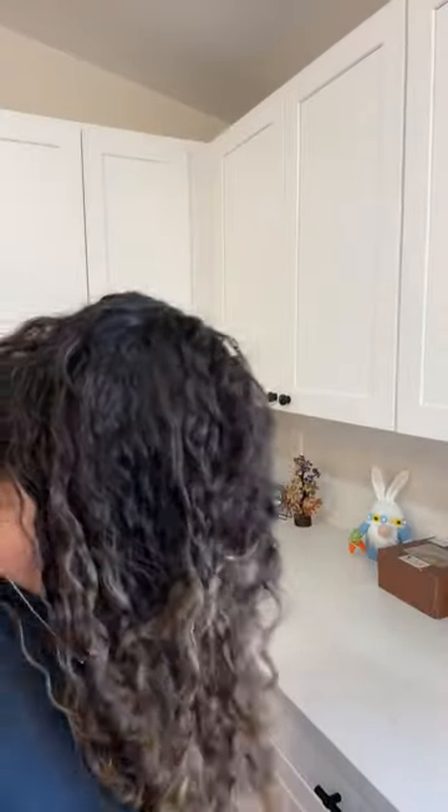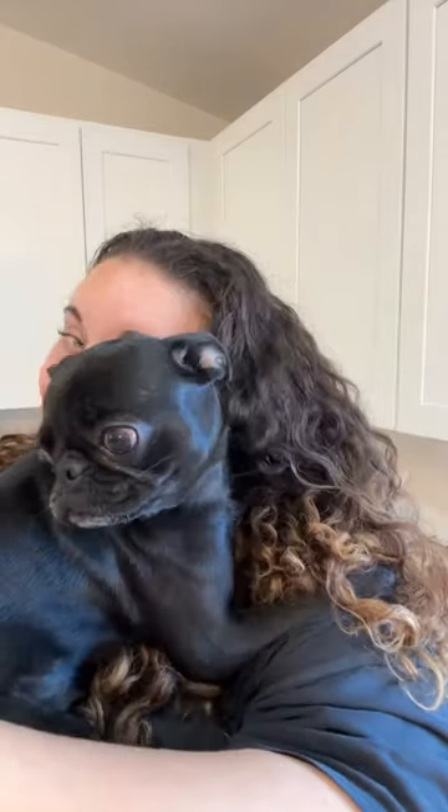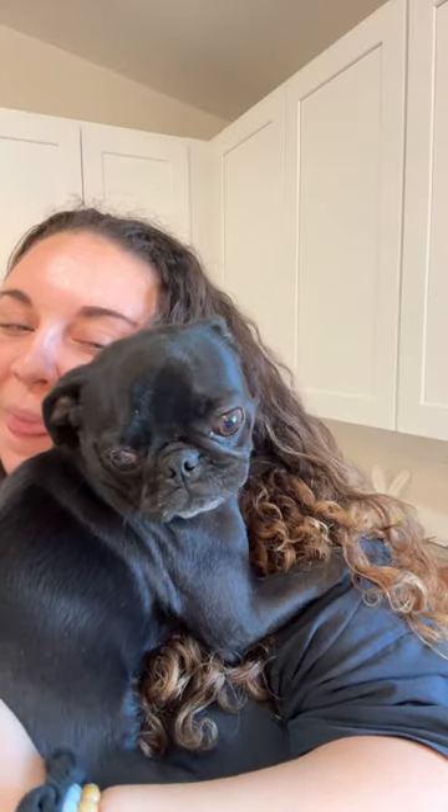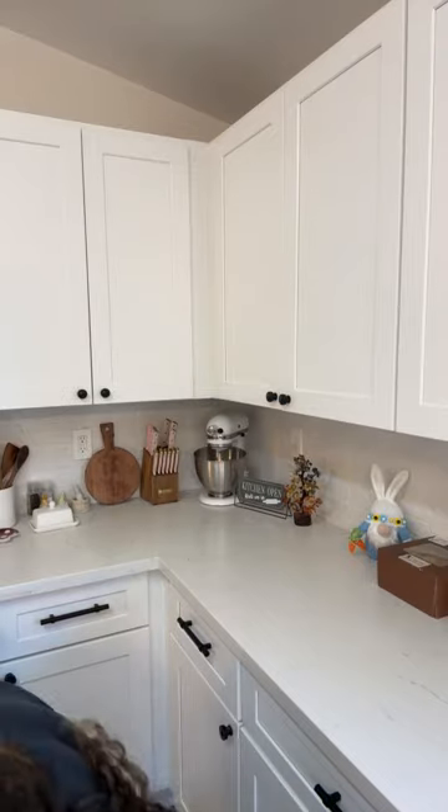You like my hair? Thank you. You want to see Pumpkin? I'll pick her up. Don't get your nails in my hair, girl. She's like, oh, I'm a little baby. Here she is, the queen. I'm putting her down. Oh, please don't scratch my hair. Her nails literally get stuck in my hair because it's curly.